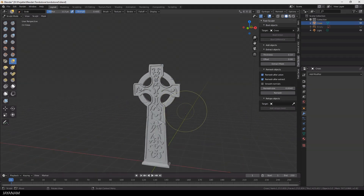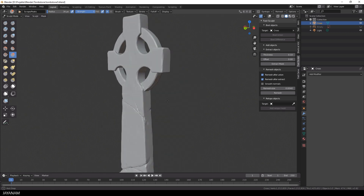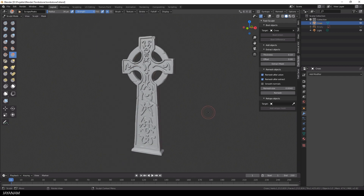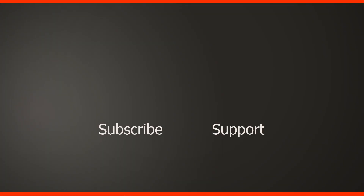We're done with the sculpting process. I will upload this blend file to my Patreon account — you can get it from there for free, play around with it, use it as you like. If you have any questions, add them to the comments below and I will try to answer as best as I can. If you want to support me, be my patron — it really helps. Thanks for watching and thanks for your support. If you like this channel, JNM, don't forget to subscribe.